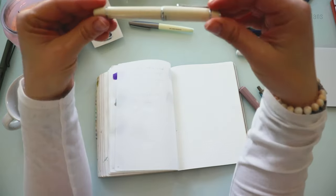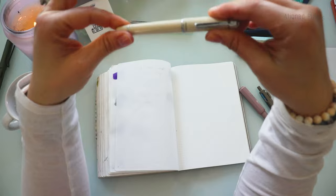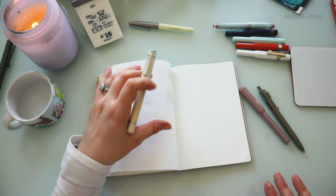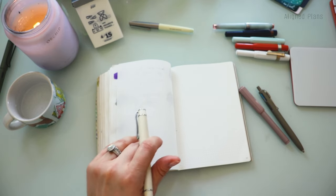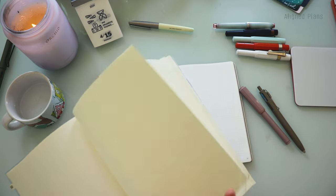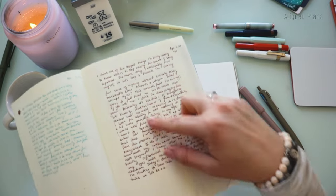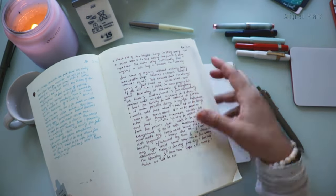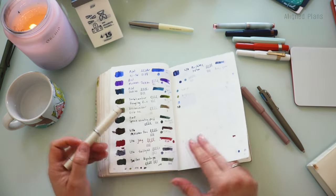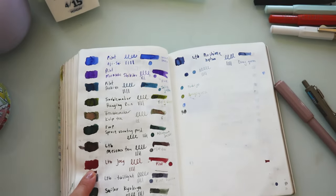Next up I have the Pilot Perera — one of my favorite pens. I find the ink currently in here is a little too runny for my liking. I've journaled with it a couple of times. Currently we have Lennon Tool Bar's Joey in here — this is the swatch for it, let me zoom in so you can see — it's this red color.